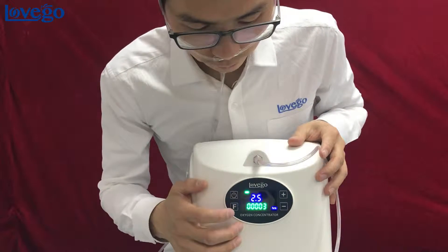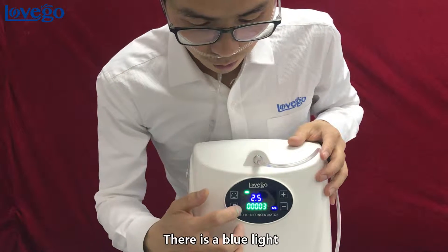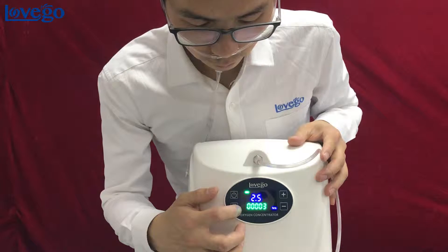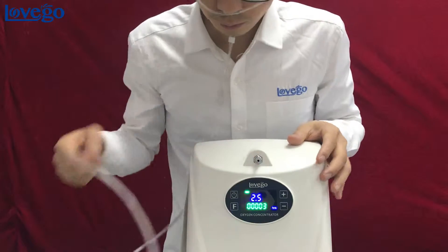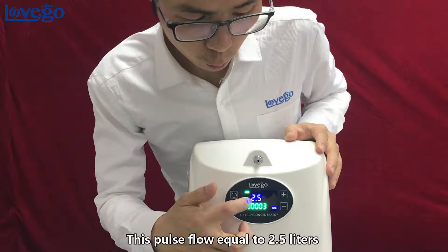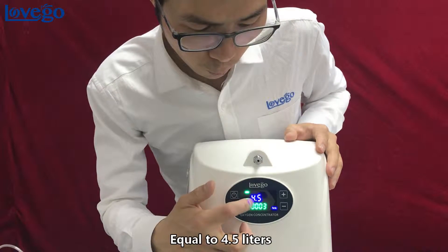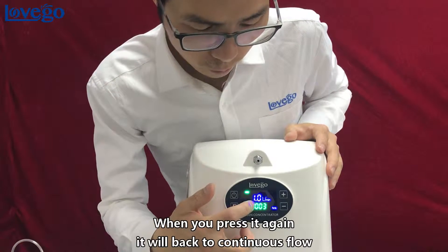Let's switch to pulse flow. A blue light will turn on when you select pulse flow. Pulse flow settings are equivalent to 2.5L, 3.5L, and 4.5L. When you press again, it will return to continuous flow.